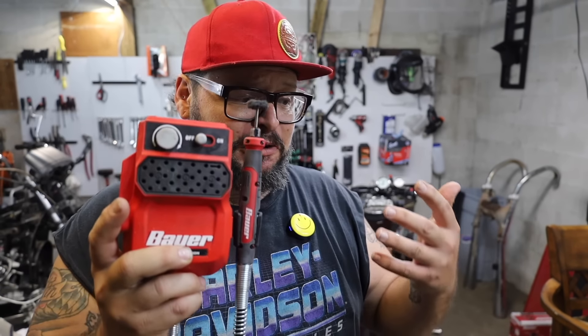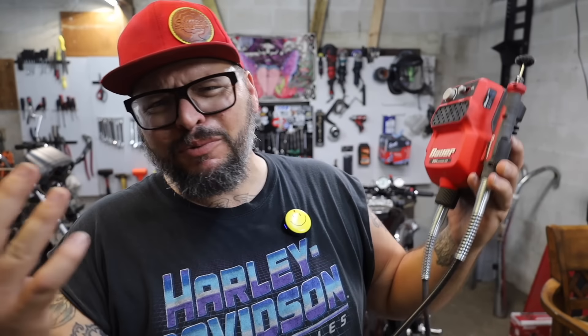I'm literally going to pick up two two-strokes that I bought sight unseen that I'm very excited about. We're going to have enough to have a two-stroke gang out on the street. That ain't going nowhere. Probably.